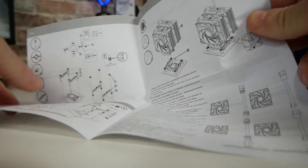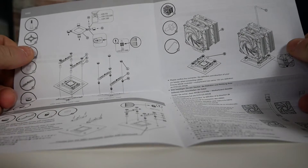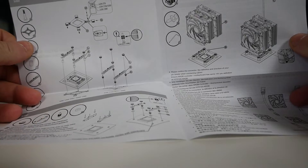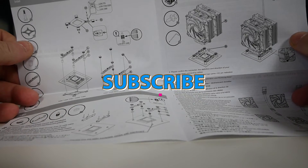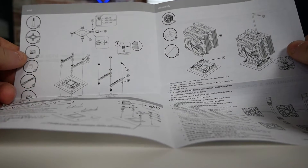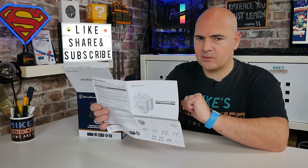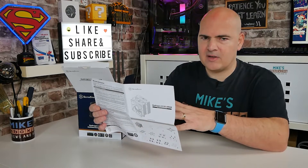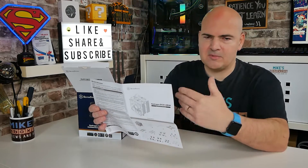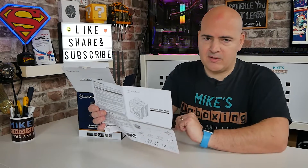We are going to do a full installation of this in a separate video, so if you want to see how easy it is to install on an AMD platform, don't forget to click the subscribe button and the channel icon — you'll be notified of future video releases. We'll also do an Intel one a little bit later, so I figured this could be quite a long one with testing, and if you want to see the actual installations, there'll be two separate videos for that.